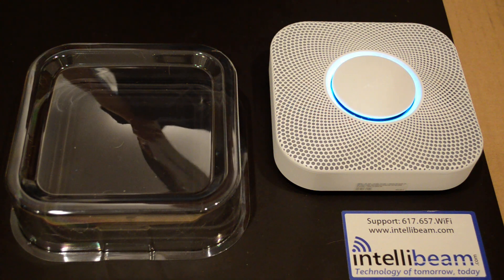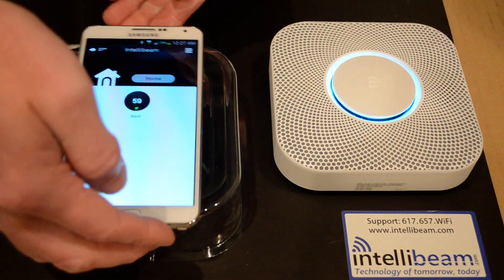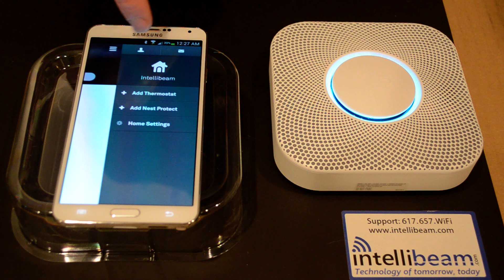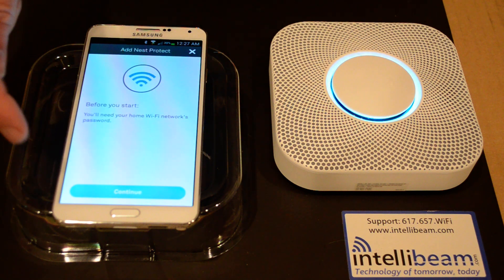So we will bring up the Nest Protect app. I already have the Nest Thermostat, so we'll be adding the Nest Protect. Before you begin, you're going to need to know your Wi-Fi password.